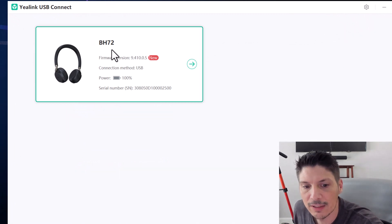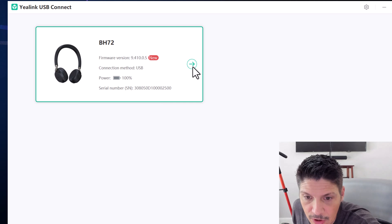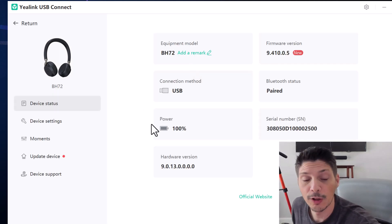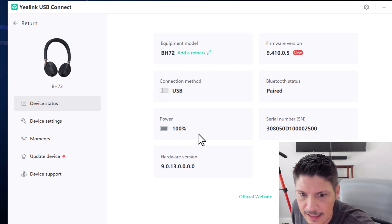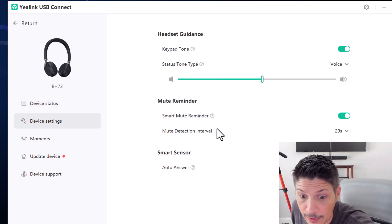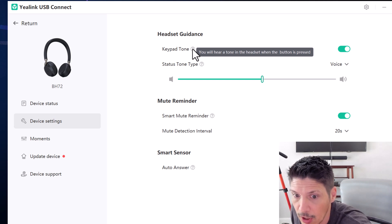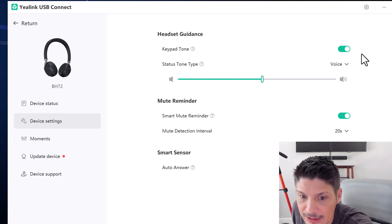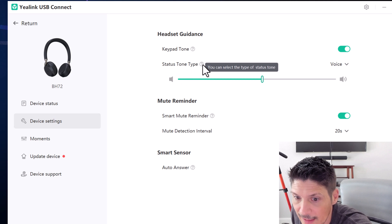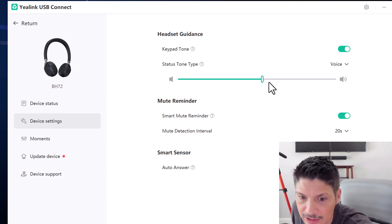With the dongle plugged in we'll skip the cloud link. We can see the BH-72 is detected and the firmware version shows a new update available — fully charged, so let's go ahead and hit next. This is our dashboard for the BH-72 showing all statuses: connection method, equipment model, paired status, firmware version, serial number, hardware version. In the Device Settings, we can customize guidance options. Keypad tone plays a tone in the headset when a button is pressed — currently on. The status tone type can be set to voice prompts, ringtones, or turned off.